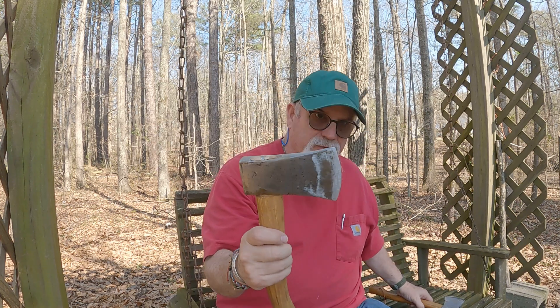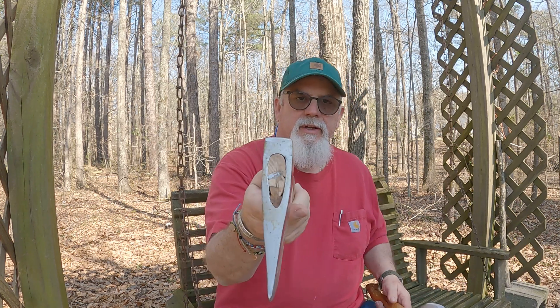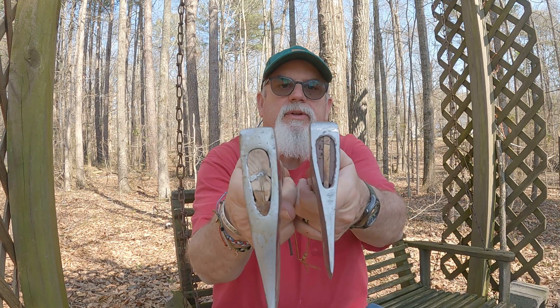So today I want to do a video — I want to discuss axes or hatchets. I carve wooden spoons and different things like that, and I've got an axe I use.